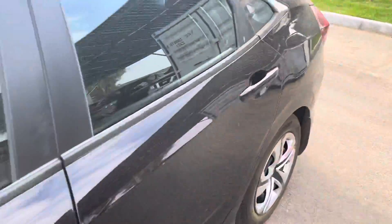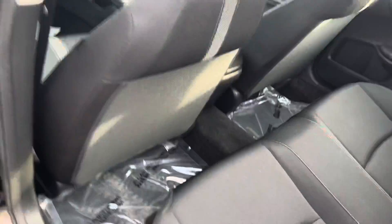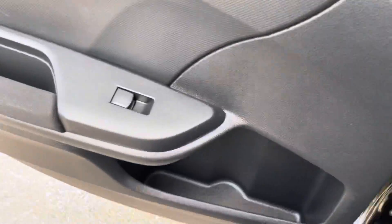When we hop in the back seat, you'll see that the condition is excellent — these seats look like they haven't even been sat in. You do have your center console here with armrest and cup holders, and some extra storage in the doors as well.